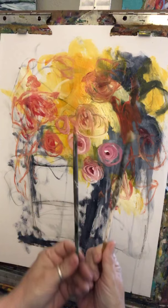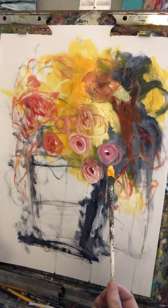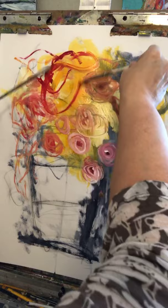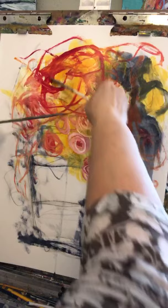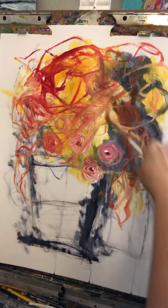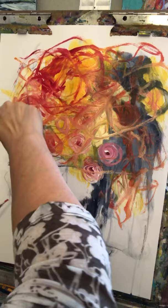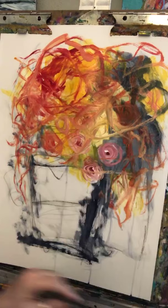I have two brushes - not very big. I'm going to dip one in Indian yellow and one in carmine. This is going to seem crazy when you first do it, but it's the coolest thing. The first couple of times you feel like you're making a crazy hairdo on someone. It makes really random marks - I was doing that on a great big canvas the other day and it was really really fun.